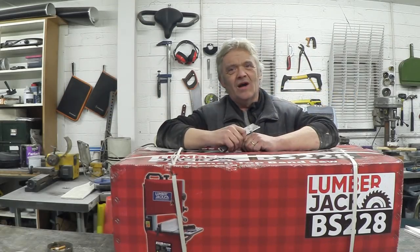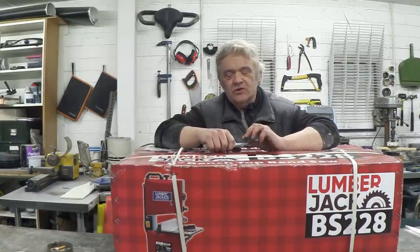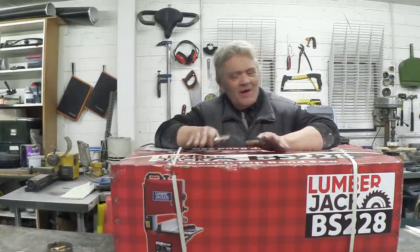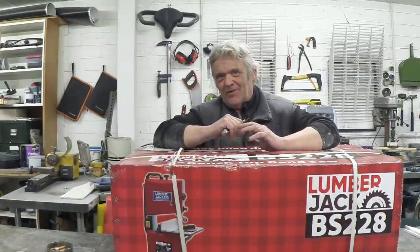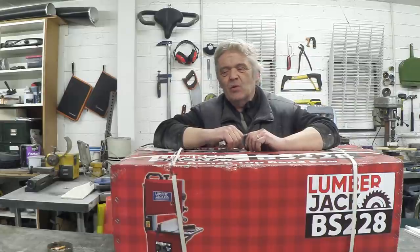I've wanted one of these for a while - it's a bandsaw, and I want it for doing lots of straight cuts in various materials. I didn't buy this; it was actually a Christmas present from my wife, which is really awesome. She did ask my advice because what my wife knows about bandsaws you could probably write on the back of a stamp, so she asked me what I thought.